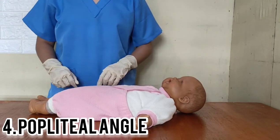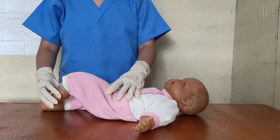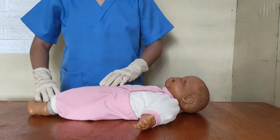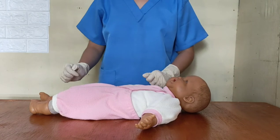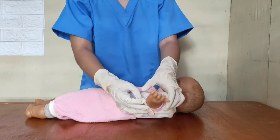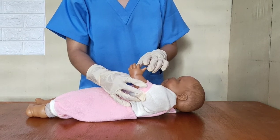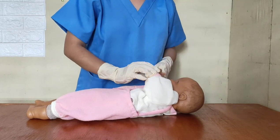Another criterion is the popliteal angle maneuver, which assesses maturation of passive flexor tone about the knee joint by testing for resistance to extension of the lower extremities. Next is scarf sign, which measures the elbow's passive flexor. When performing scarf sign on a mature baby, the healthcare provider should meet resistance; if not, it is an indication of prematurity.